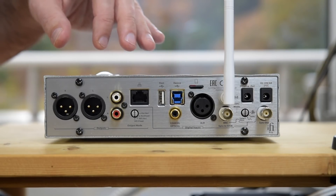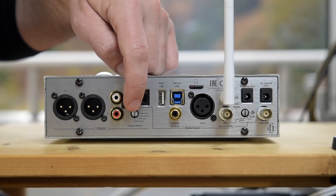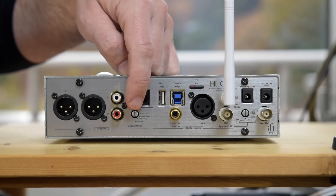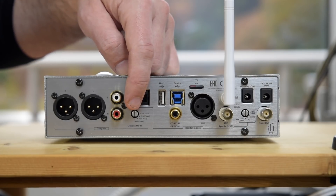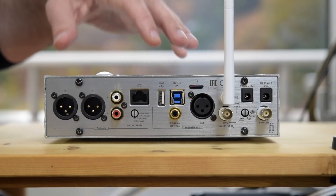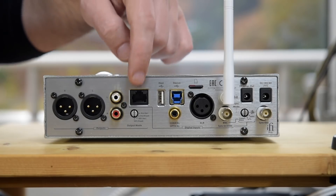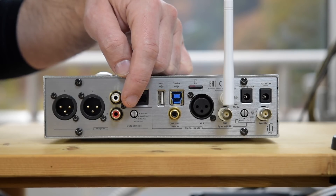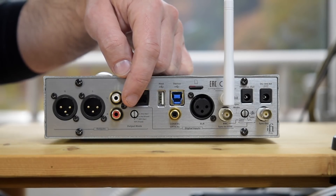Of the outputs, you have the standard RCA single-ended and also a balanced output. You can switch these with a little switch here using a screwdriver, allowing them to be switched between fixed output and variable output. Fixed output is for using it as a DAC to an amp that has its own volume control, and variable output is for using the built-in volume control to drive active speakers or a power amp. You can also switch to pro mode, which puts out a much higher voltage than used in standard consumer components, used for pro audio systems needing higher voltage for longer cable runs.